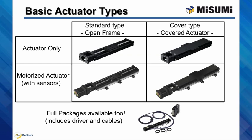The basic actuator types to choose from in the LX series include the standard open frame or the hardcover type, the actuator only or a motorized actuator with a variety of stepper and servo motors and drives available to provide motion control, as well as sensor kits for home and limit position detection. Complete packages can be configured too, which include motorized actuator, driver, and cable.